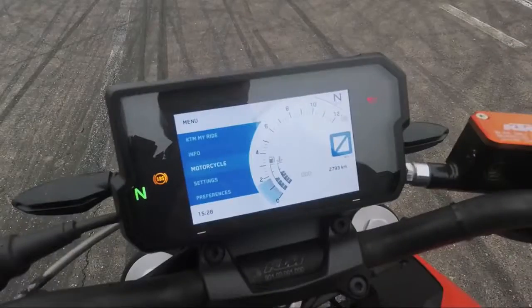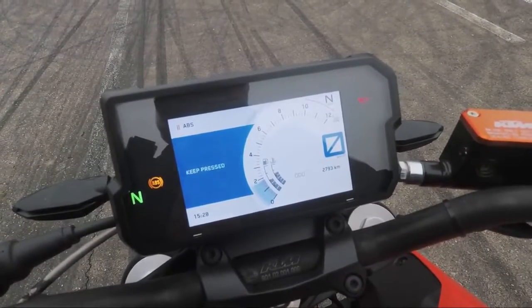Bevor wir starten, ihr müsst den ABS ausschalten, denn mit dem ABS kann man den Rolling Burnout nicht erlernen.